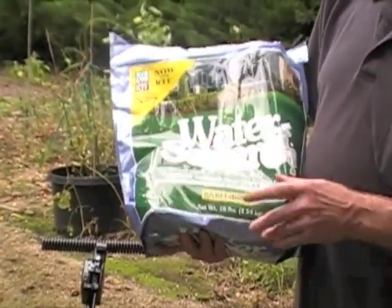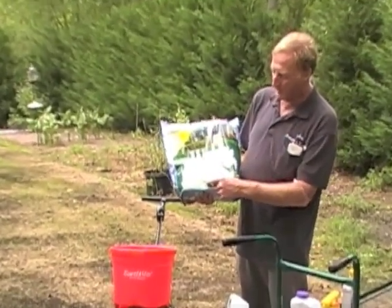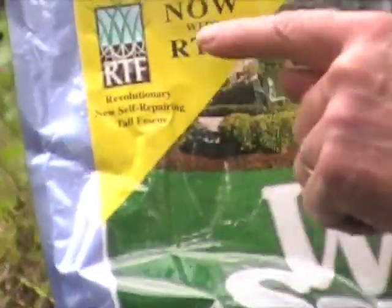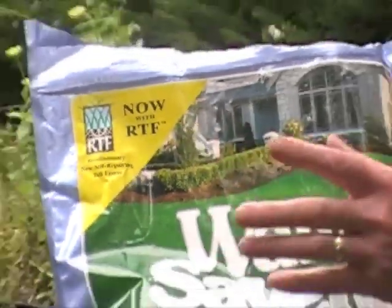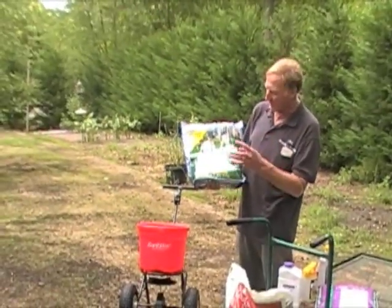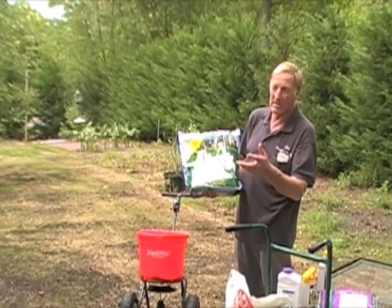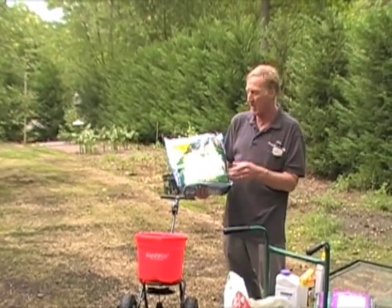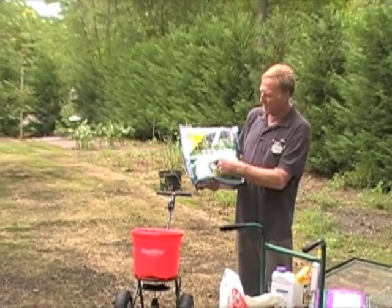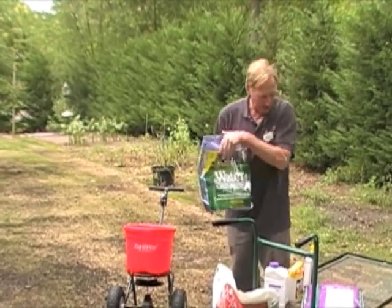When you shop for Water Saver, make sure the Barenburg brand is on there and it will say RTF — Regenerating Tall Fescue. It's a tall fescue that makes babies just like bluegrass: it grows up and makes side shoots, so out of one plant you get maybe 10 or 15 more. We overseeded with Water Saver Barenburg RTF — make sure it's on the bag.